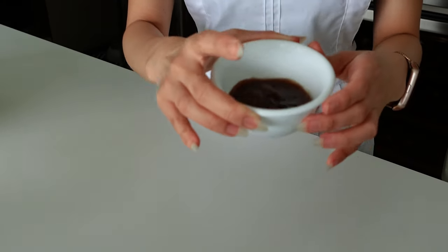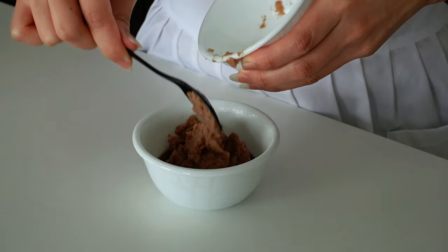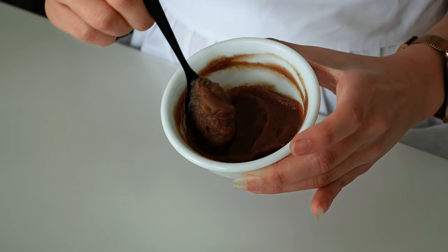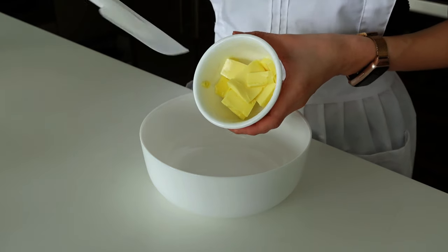Then add the chestnut cream along with the rum. The recipe calls for dark rum, but since the bottle was too large and I don't need much, I used a rum flavoring — about 4 grams. If you have rum at home, use that. Set the mixture aside and beat the softened butter until creamy.